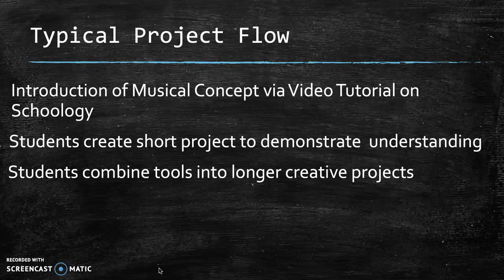A typical flow of a project this year with our hybrid model begins on Schoology with an introduction of a topic and a video tutorial. Then students do a small project, just about a single topic, to demonstrate their understanding of how to execute that topic. And then after that, with the time that's left in each class, after the specific topic has been addressed, students can work on ongoing creative projects that are going to be able to use multiple tools to create finished products that sound excellent. We are at the point in the semester where we're starting to gather more and more tools, and very soon the projects are going to start looking longer, more involved, and more finished.